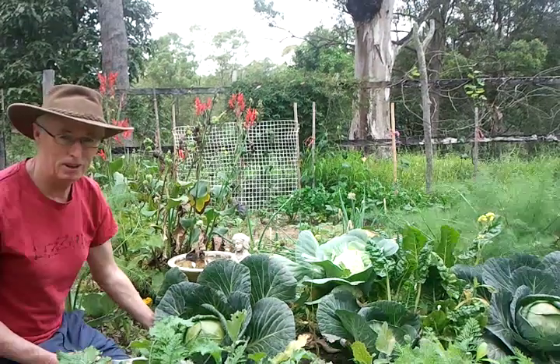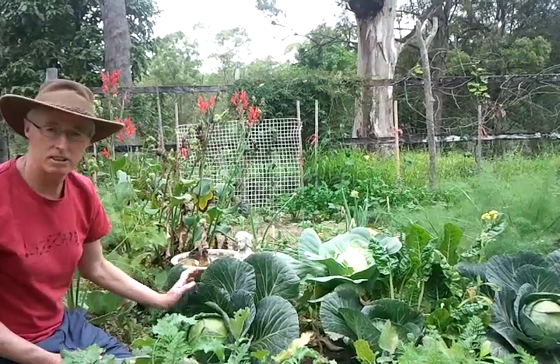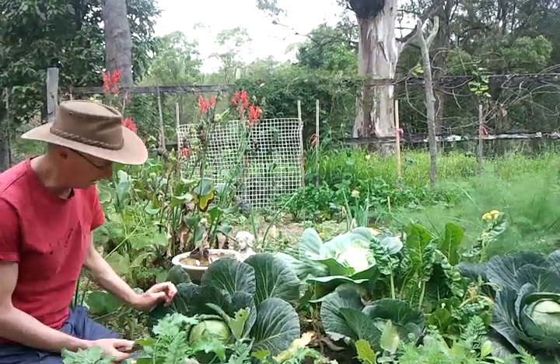I'm Peter Carney from City Food Growers. I'm in my vegetable patch and I'm just harvesting some beautiful cabbages. We're going to be making some sauerkraut.